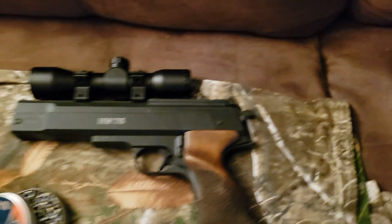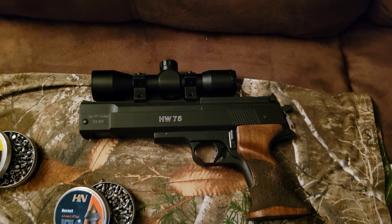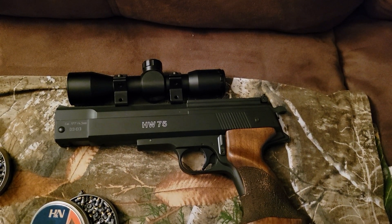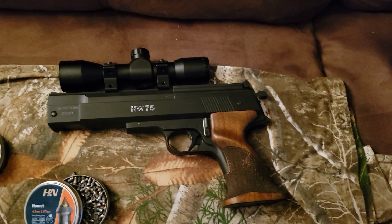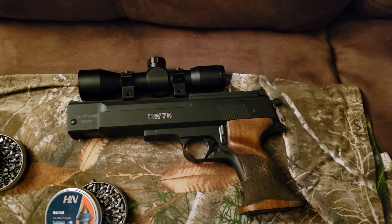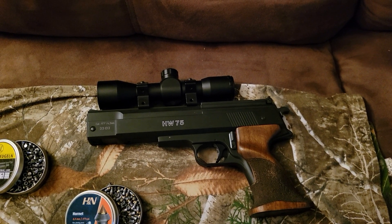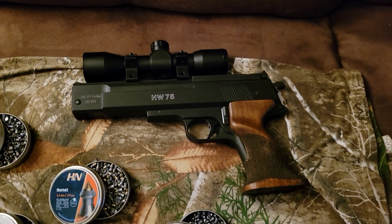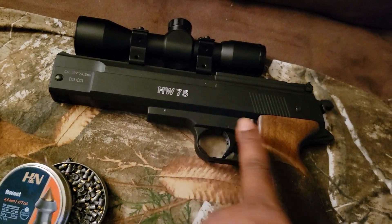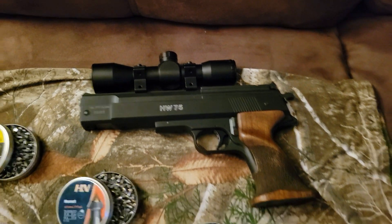HW 75, baby! And of course it was mandatory that I put the scope on mine. It can be a little hard bringing the lever back at first because that's where your compressed air comes from, but after maybe 50 rounds or so — maybe less — you get the feel of it. The way I have the scope mounted, it's definitely not in the way because I use this part to clamp it down.